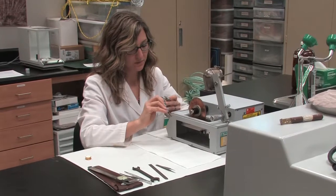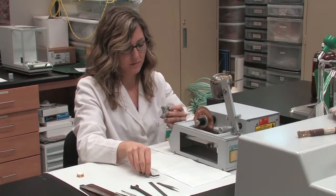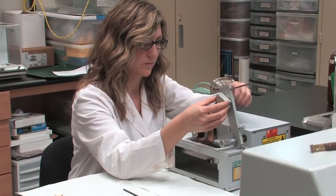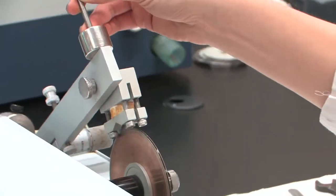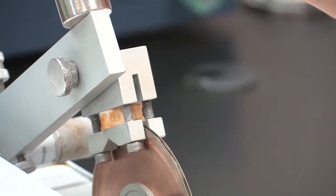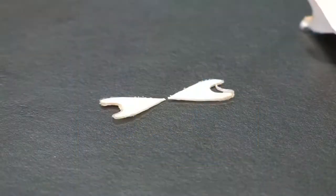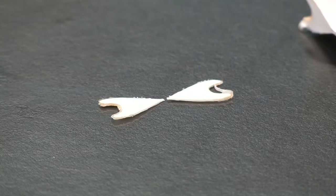When sectioning normal shark vertebrae, a small isomet saw is typically used. The vertebrae is retained in a chuck and cut along the vertical plane using two blades. The cut is made perpendicular to the haemal arch. This cut produces a bowtie shaped section which is then used to view the annuli.